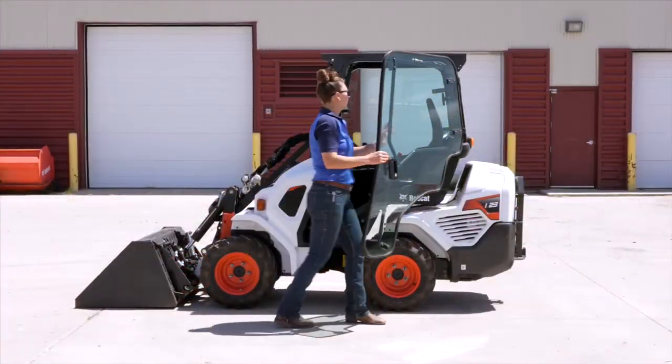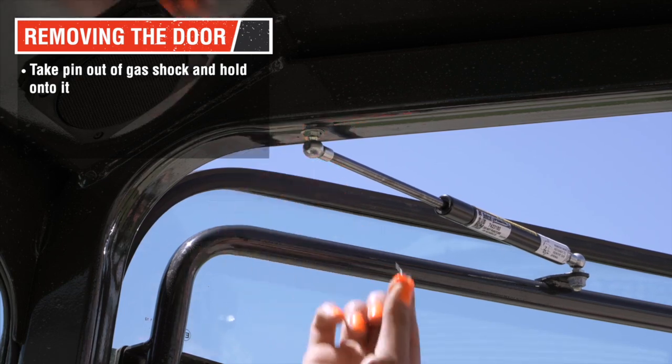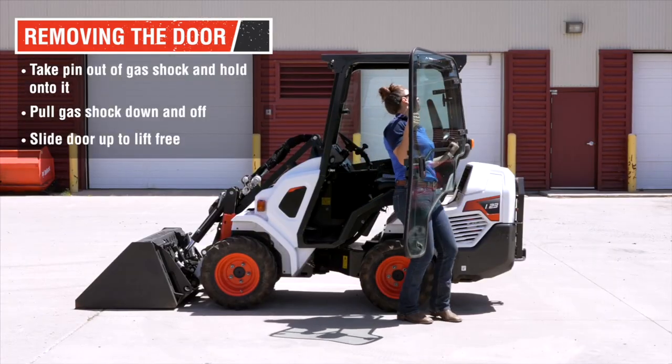The door can easily be removed by taking the pin out of the gas shock. Hold onto it as it is really easy to lose. Pull the gas shock down and off. Then simply slide the door up as it lifts free.